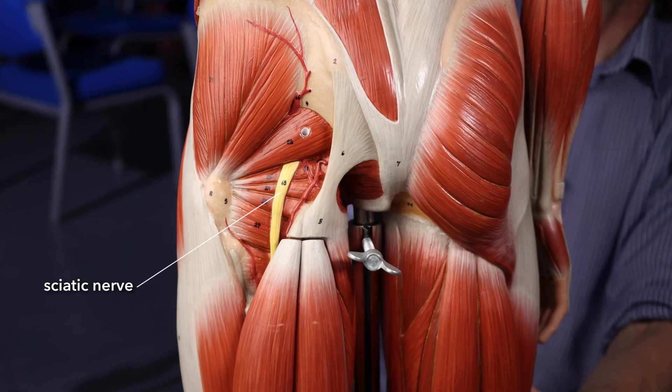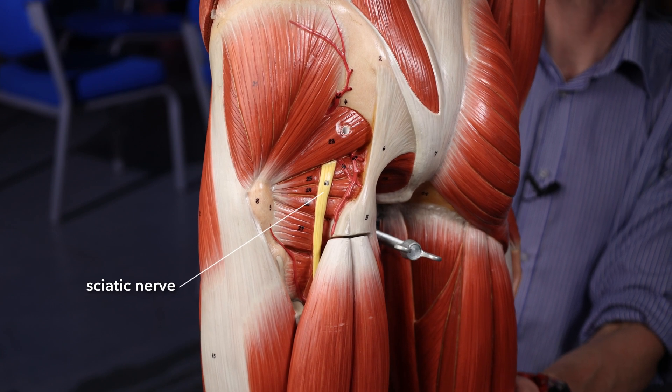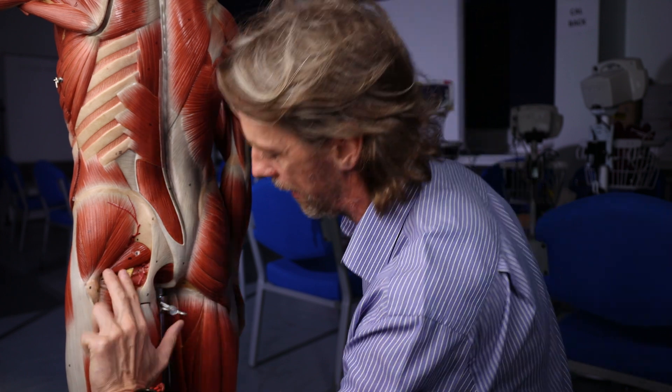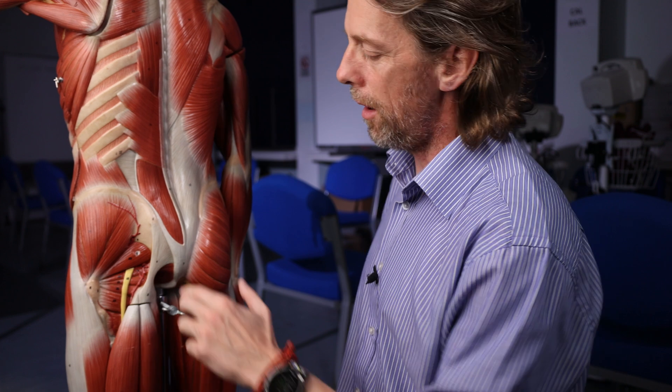But we worry about structures like this. On this model, this is the sciatic nerve. It's actually about two fingers breadth wide - it's huge. I've never seen one that small on a cadaver. Here's the piriformis muscle, which we'll come back to later. I think I might do another video on the dorsal gluteal injection site later.